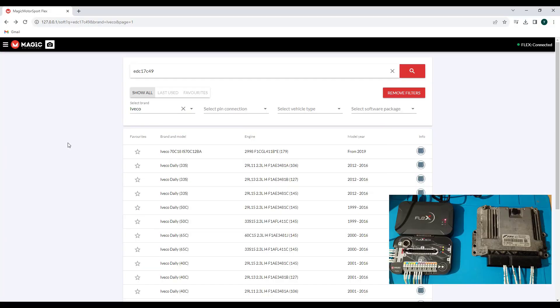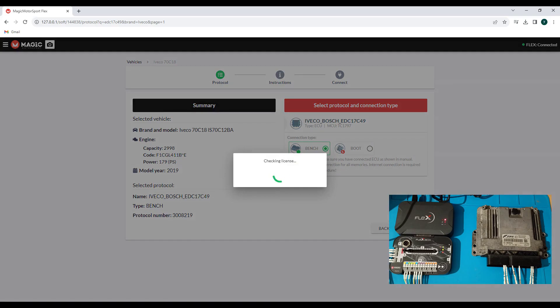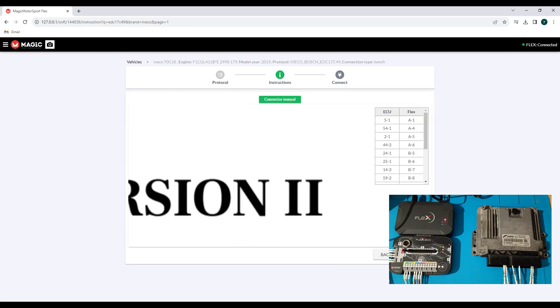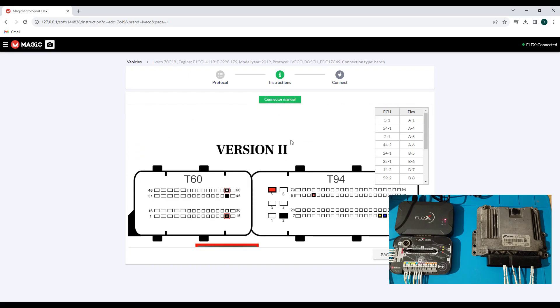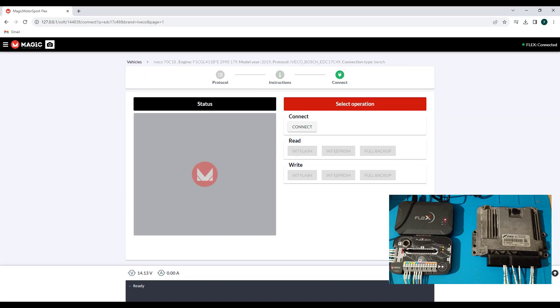Flex is connected, the software is open. Now let's try to read this ECU. We go on 3 liter — this is our ECU, 179 horsepower. I tried to read before because we have two types of connection: one is with a normal connection, and the second version requires putting this capacitor in serial mode. I tried to see which one it is because I don't want to lose time, and I will try to connect to the ECU.